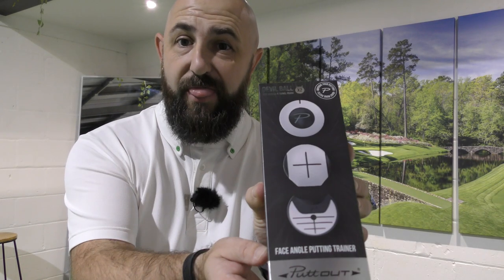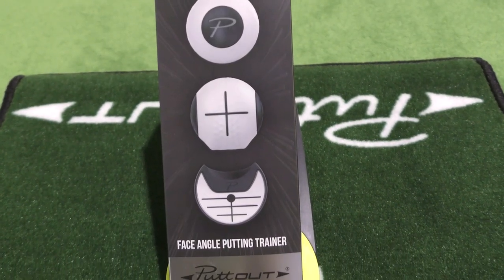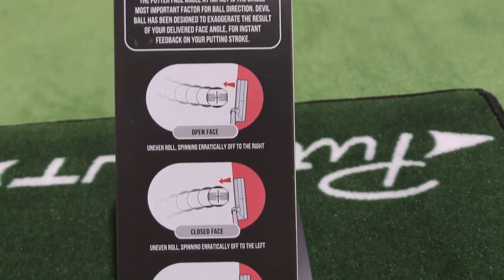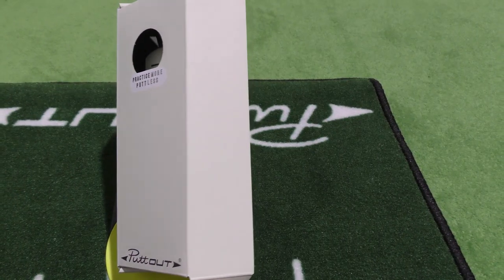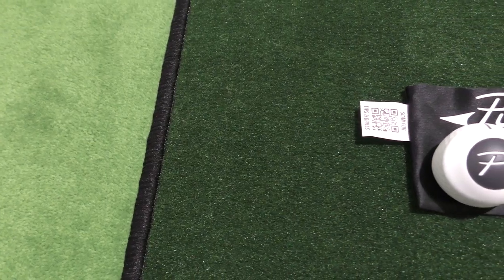So here we have it — the Devil Ball by Putout. The Devil Ball comes with two devil balls and an alignment marker as well, which is always useful. Once you remove the outer shell and open up inside the box, there you have it: the two devil golf balls and also the little marker.